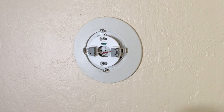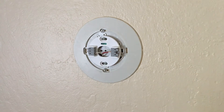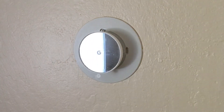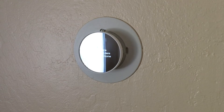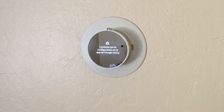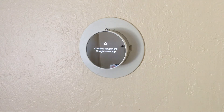Without further ado, the batteries from the Nest come with a tab here just to make sure it isn't connected and draining the battery. You can take off this protective sheet as well, and as in real life it is a little bit hard to see if you're looking directly at that mirror.